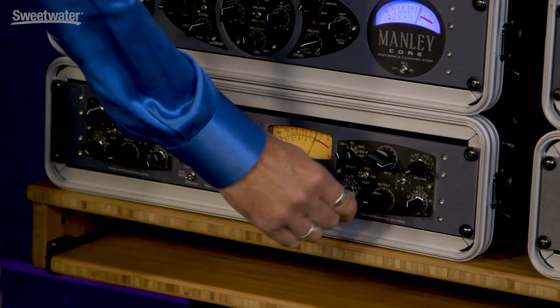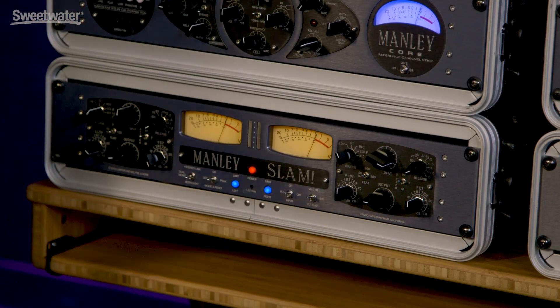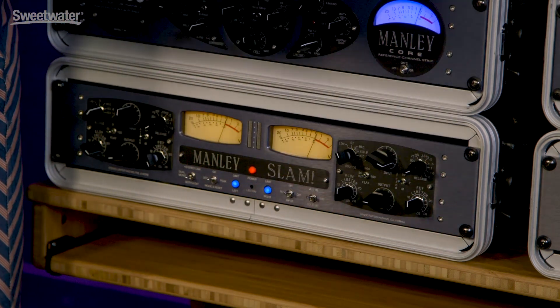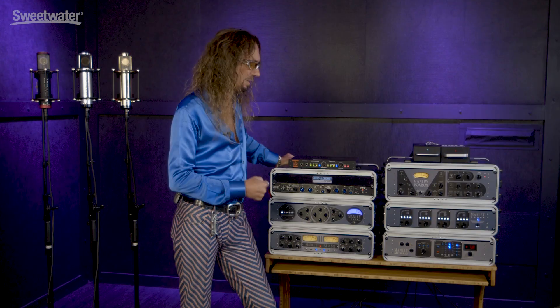Then I've got two limiters built in here. I've got an L-Op style, which is electro-optical, kind of like an LA-2A. And then on the back side, I've got a brick wall FET limiter — that's super fast. The way to really test and challenge a compressor or a limiter is to set it to its fastest setting and see how it performs.